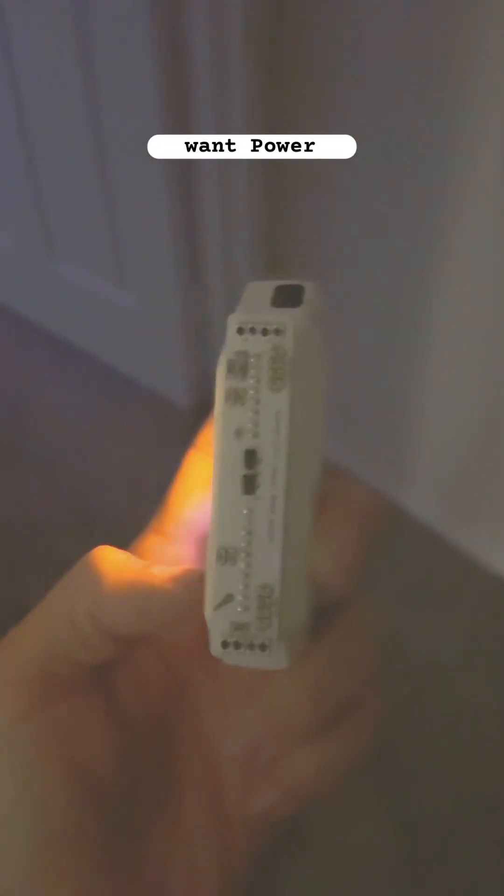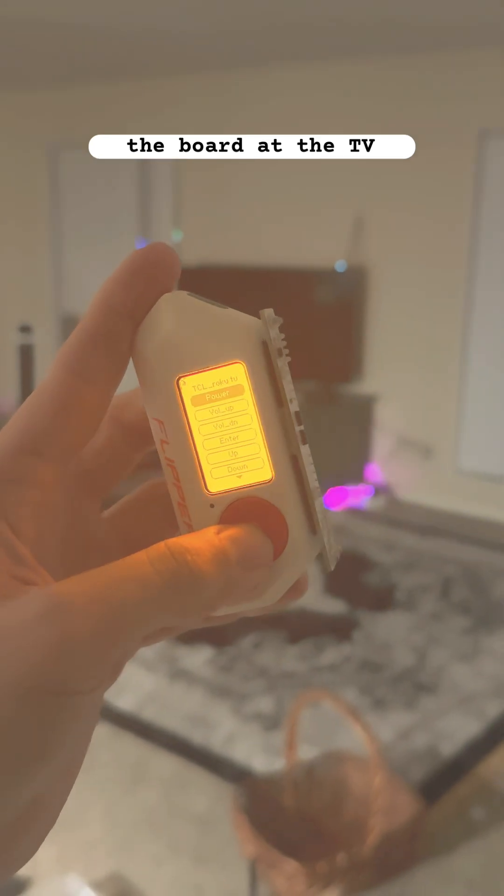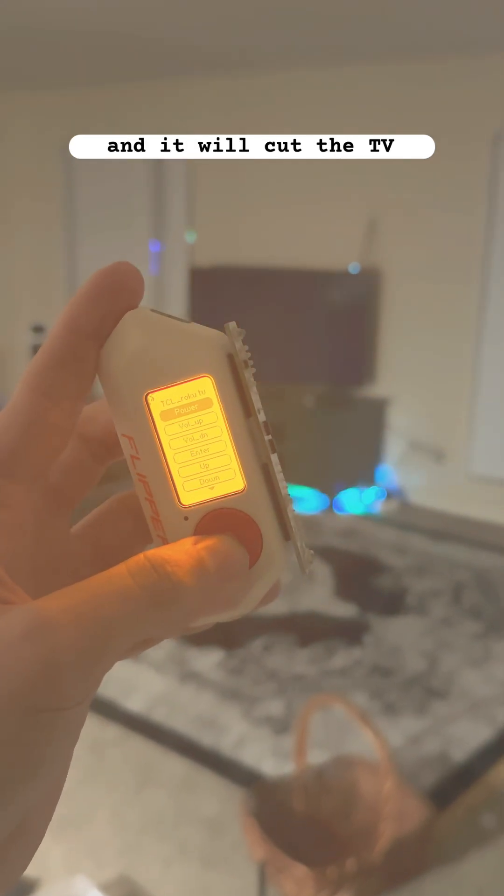You want power? They provided. I don't even have to be pointing the board at the TV and it will cut the TV on.